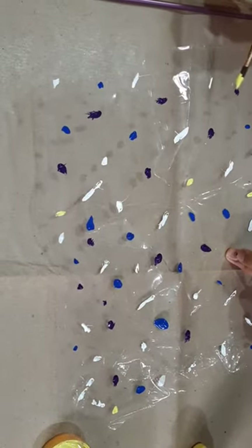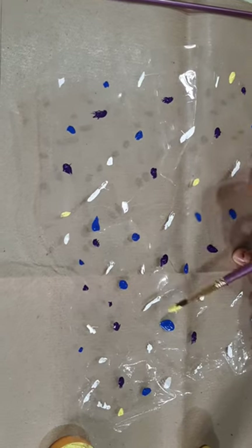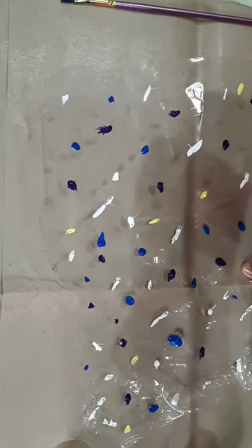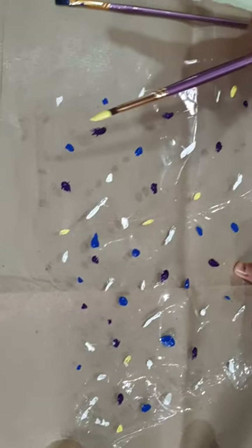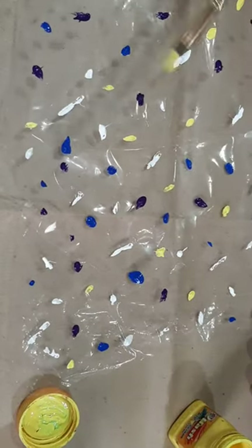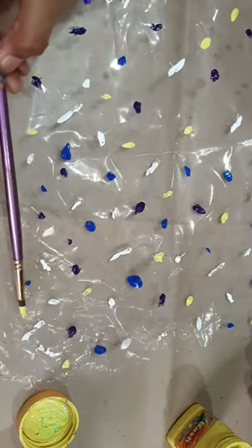Now friends I have blue-yellow color and I have a blue color. You can take your favorite colors too. All you should put randomly.